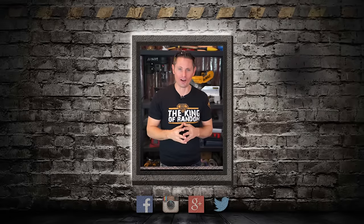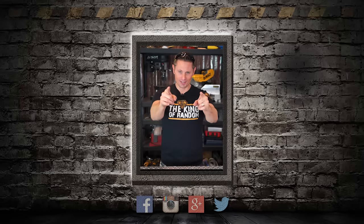Hey guys, I hope you're feeling happy today. I know I am because you're keeping this channel alive and well. We really appreciate your support because we could not be doing this without you. That's why you're the best.